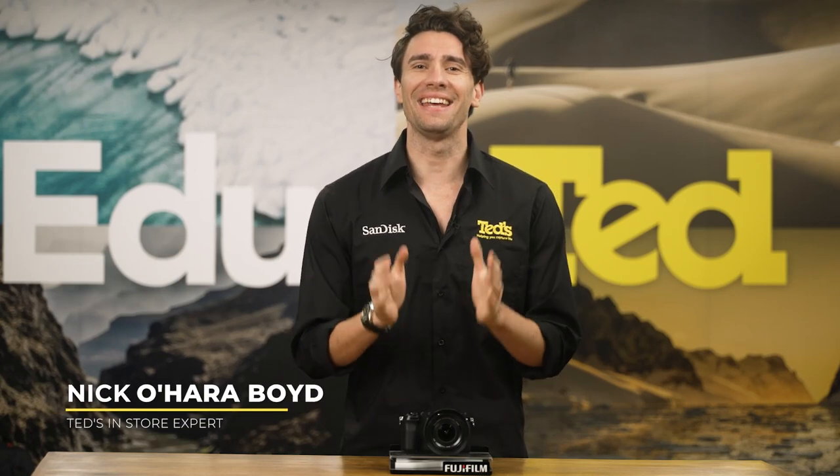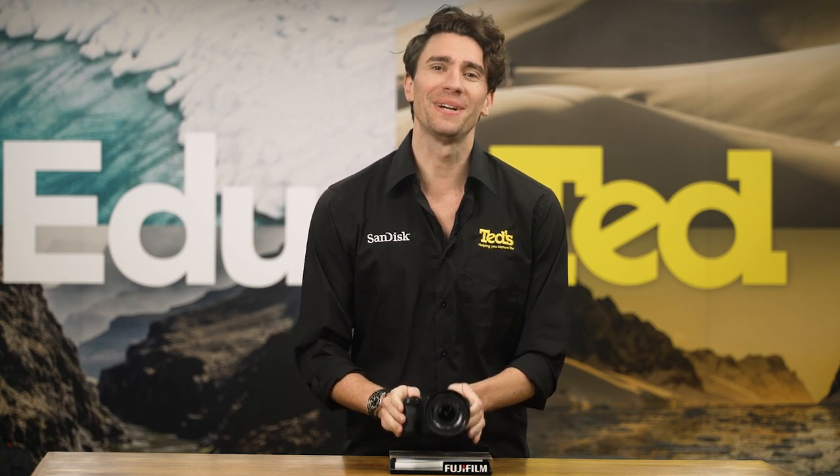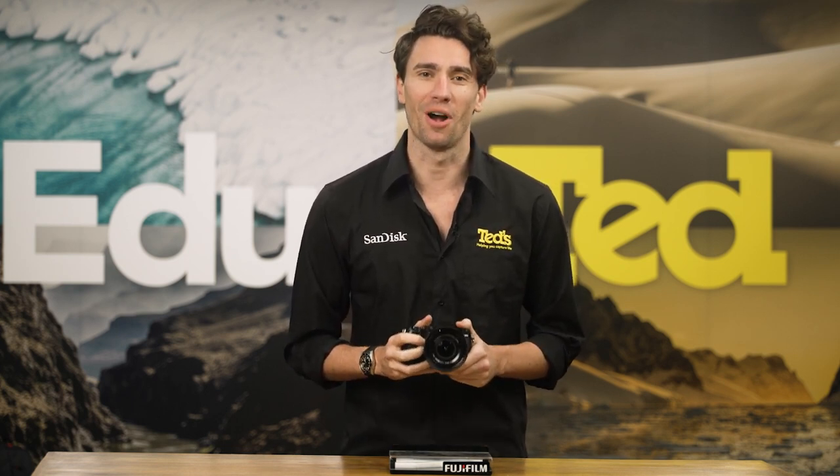Hey there, it's Nick here, getting you educated about a pair of exciting new announcements from Fujifilm: the X-S20 mirrorless camera and XF 8mm prime lens.